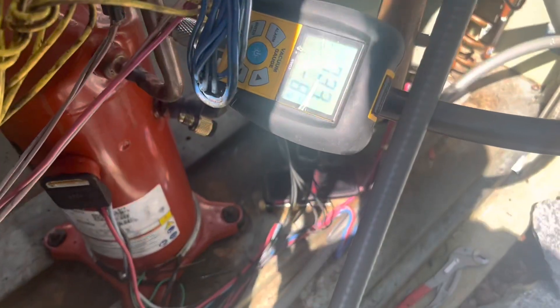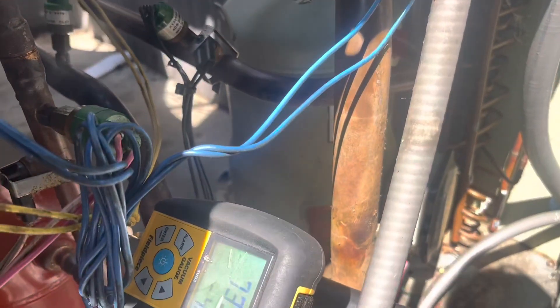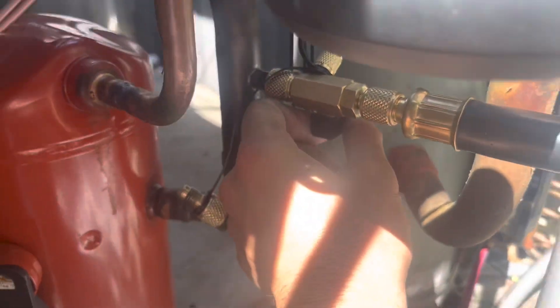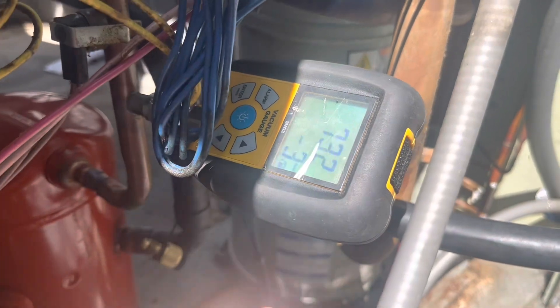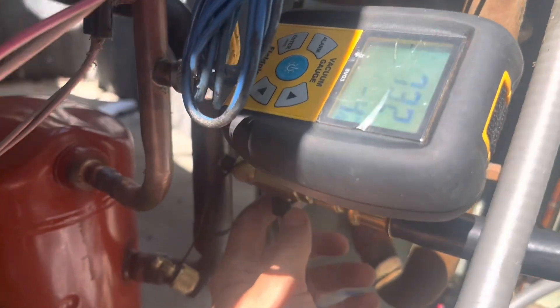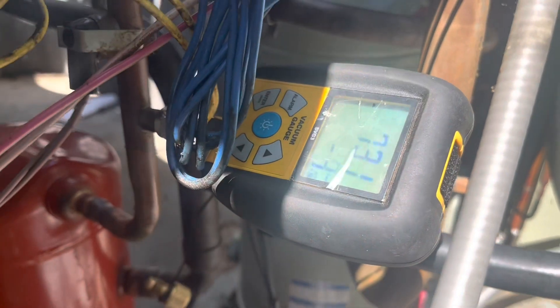All right guys, we're pulling a vacuum. We're at under 700 microns, pulling through the vapor side and measuring at the discharge side. A little tip: make sure everything is tight, and you can even shut this valve off as a little pre-test to see if it shoots up — if it shoots up really high, you know there's probably a problem. We don't see anything here.